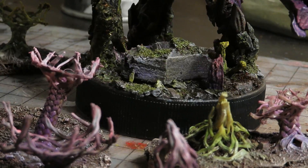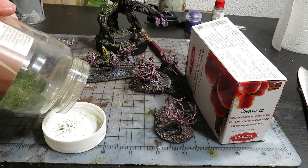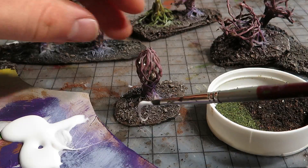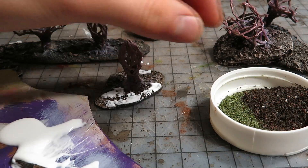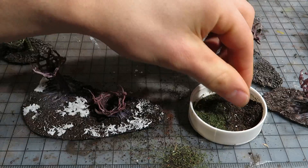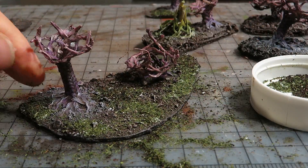On the base of one of the pieces I'll include in my encounter, I applied herbs and tea as flocking. I'll do the same for the other bases — some patches of dill and black tea will look good. I applied PVA glue on some areas and then sprinkled on the black tea and dill. Make sure not to cover everything; in that case, all the stone and rubble textures serve no purpose.